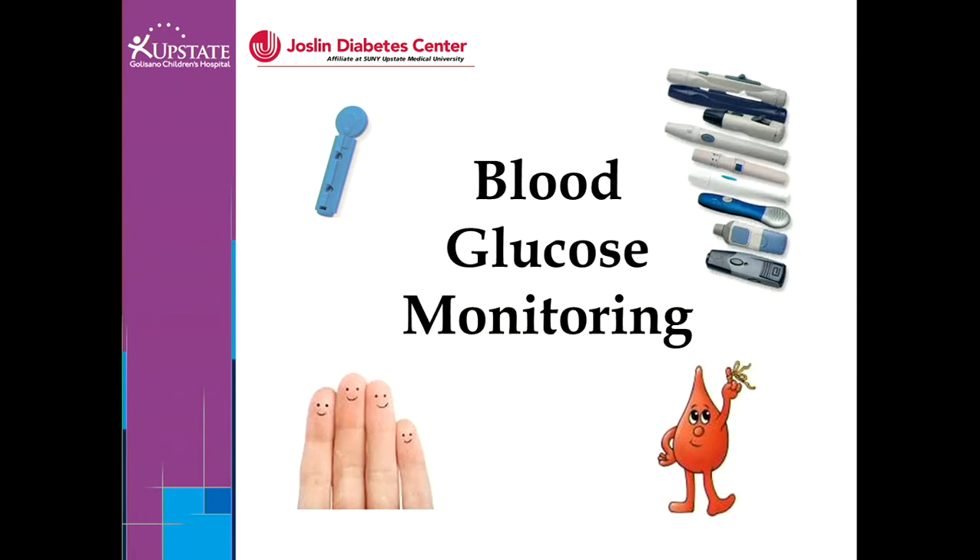Hello, this is Katie Fredenberg, nurse educator at the Joslyn Diabetes Center. Today we're going to be talking about blood glucose monitoring.